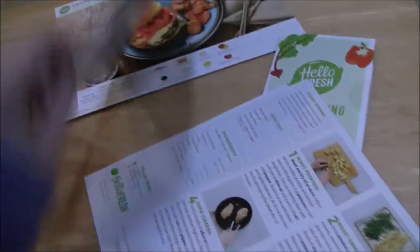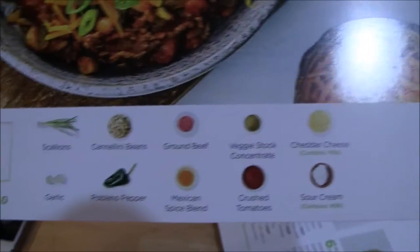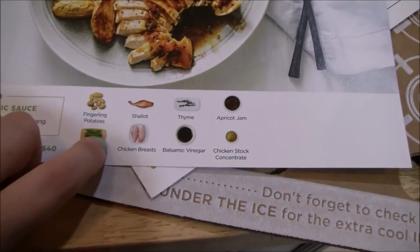Because if you look at this, some of these recipes actually use the same ingredients. I think I've seen a shallot twice already. But obviously you wouldn't have to sit there and search for every individual ingredient — you can just grab the little paper bag when you're ready to cook.